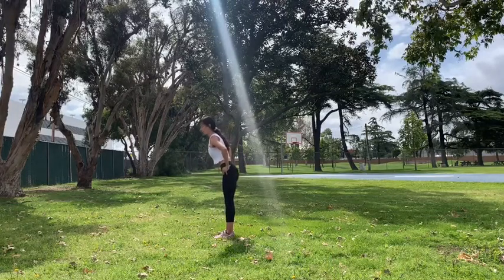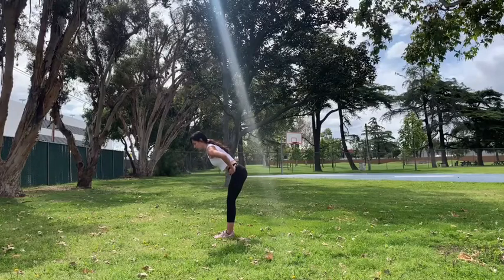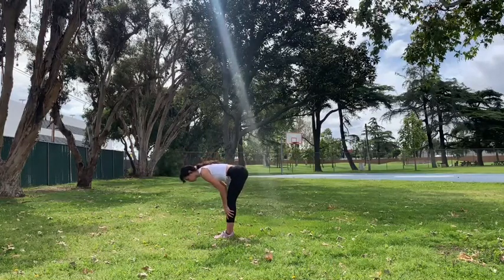Exhale, hinging from the hips — your hips will start to go back but that's okay. If this is as far as you can go, that's okay; gradually build your flexibility. Otherwise keep going, bringing the chest towards the front of the legs. Your hips will go back and we'll align the hips above the knees in just a moment.